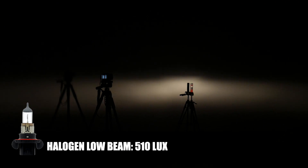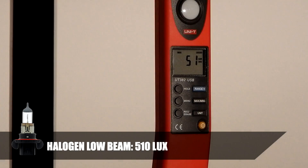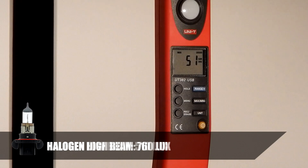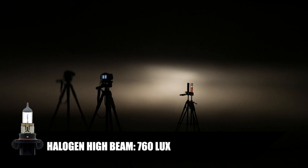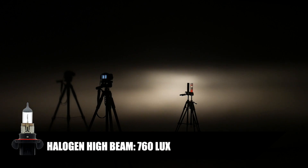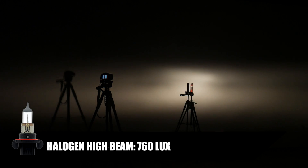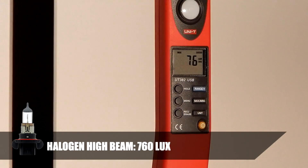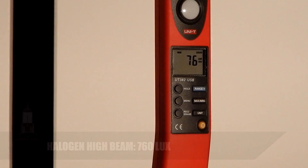This is the stock halogen bulb on low beam — it reads 51 times 10, so max lux on low beam is 510. Now on high beam, we'll give it some time to find the brightest source of light — it reads 76 times 10, which is 760 lux.